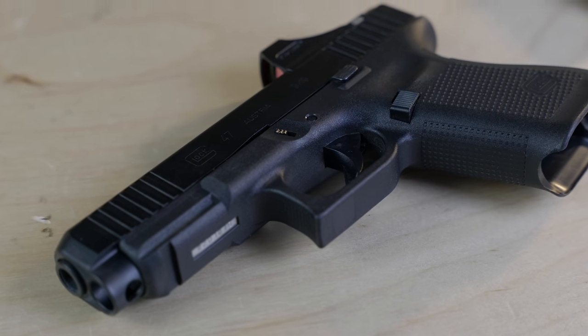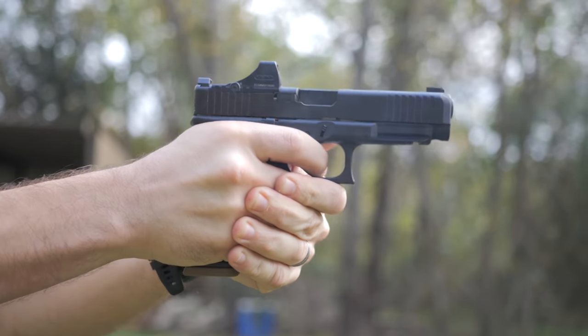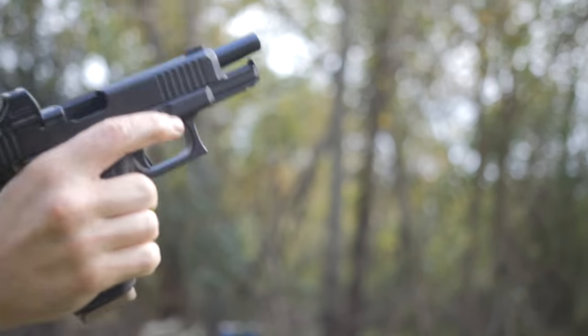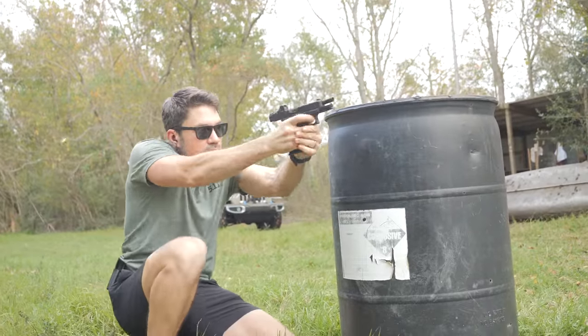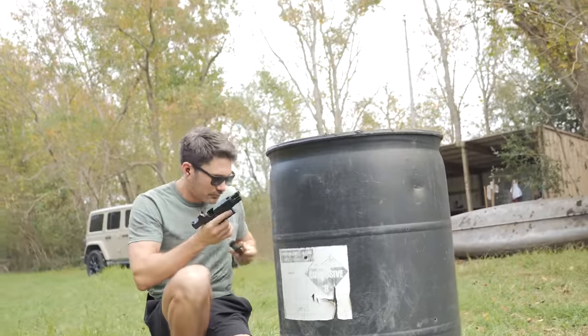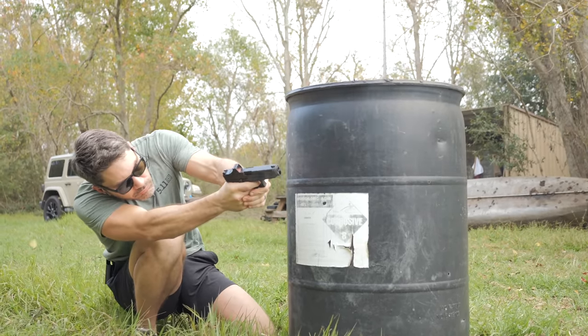We'll have more details straight from Glock when we make it to Shot Show, including pricing and availability. These won't be available at least until after Shot Show, so don't go looking for them right now. In the meantime, tell me what you think in the comments — be honest, you thought the 47 was kind of lame until I told you about the 19L hack, right? See you in Vegas.